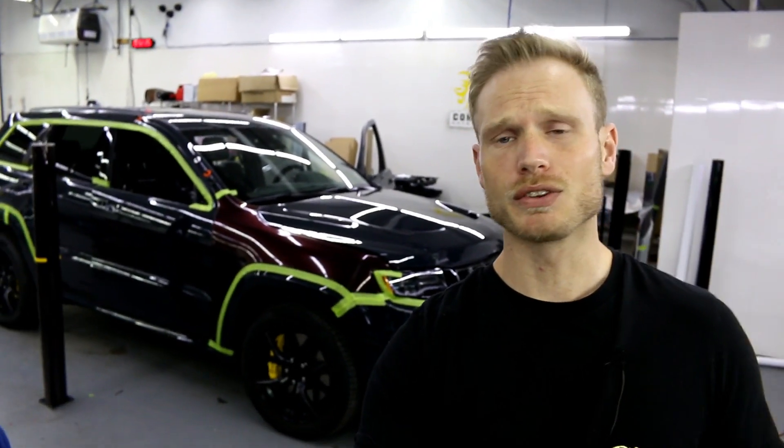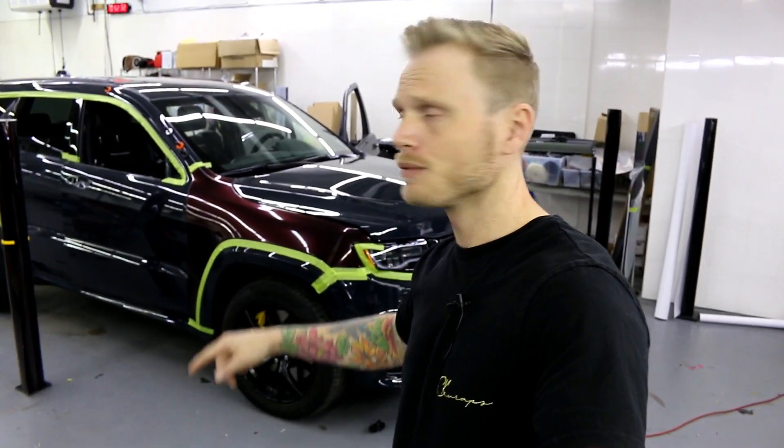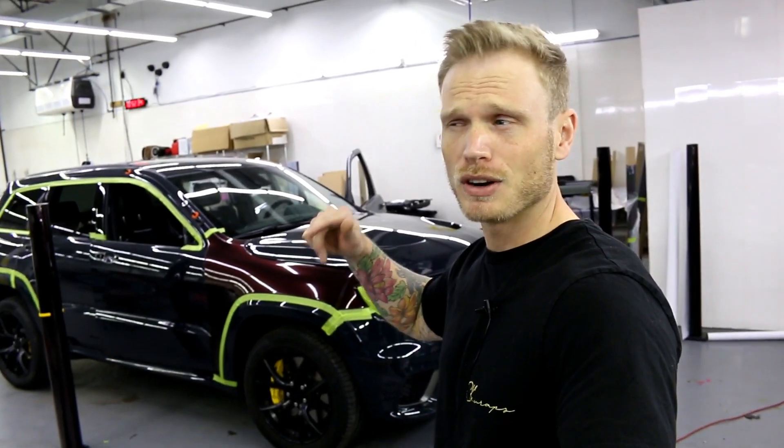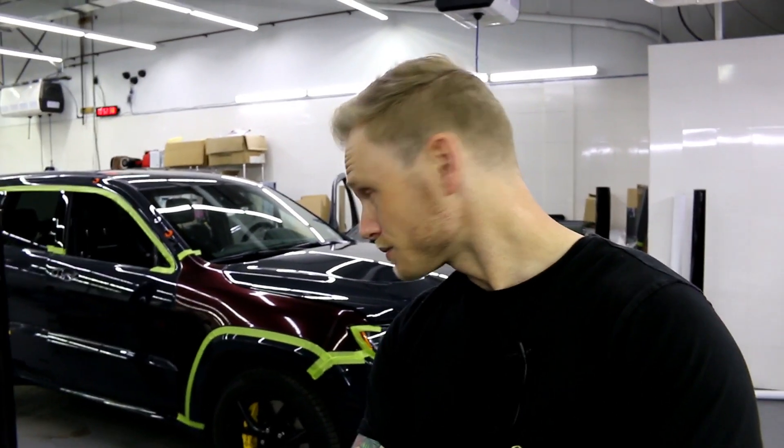I've got a bunch of how-to's coming for this car, and it's a brand new film we're putting on it. It's Vivid Color 150 — for those of you who've been following along since December, that's when we went over this color. It's been like six months and it's finally here. It's not really released yet — I'm putting it on this car, and we've got four total brand new colors that have come in, plus I have a brand new signature color coming in myself.